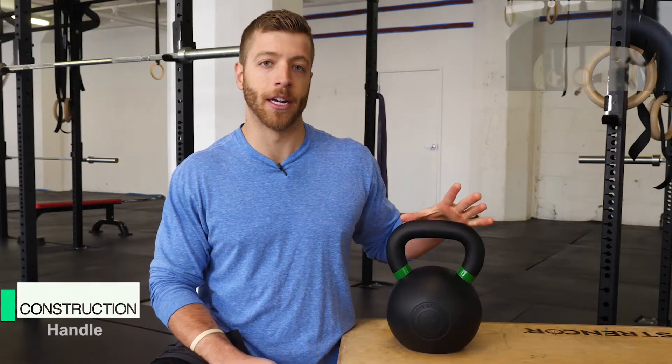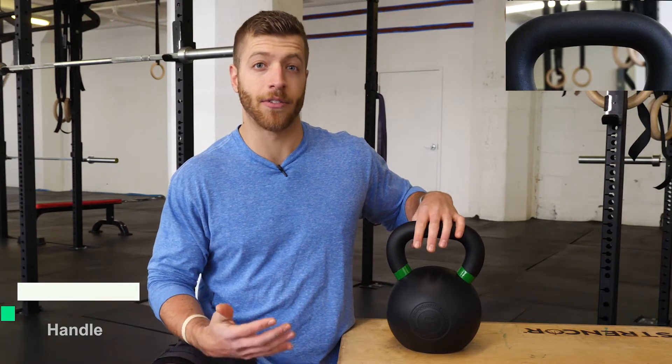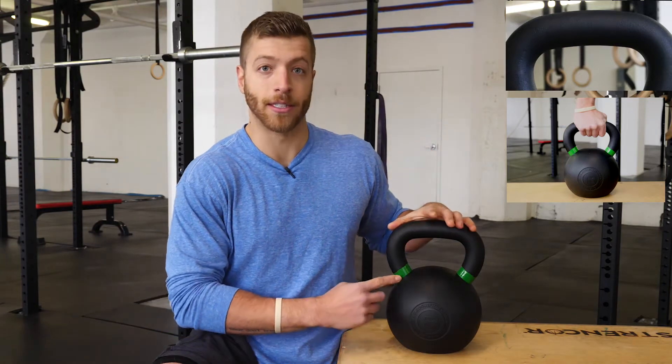A few features to note about this kettlebell's handle: first, it's a one-and-a-half inch diameter, which is a good size for a variety of hand sizes. Next, it has a powder coat finish, so it's a little bit more rigid and rough than your standard plastic or rubber commercial gym kettlebell. And then lastly, there are color-coded rings — this green ring means 24 kilograms and 53 pounds. Rogue Fitness uses different color-coded rings on their kettlebells to signify different weights, which is great for gym owners or anyone who owns multiple kettlebells and needs to grab a certain weight fast.